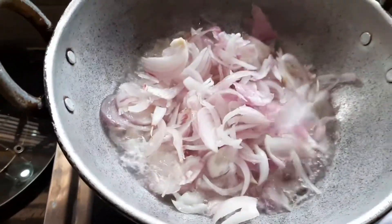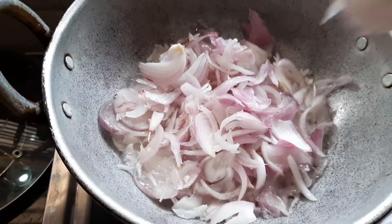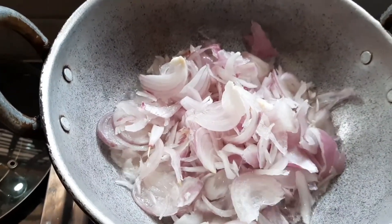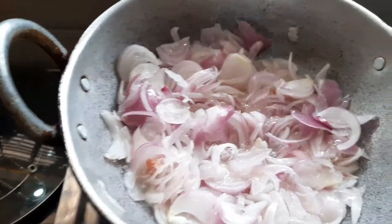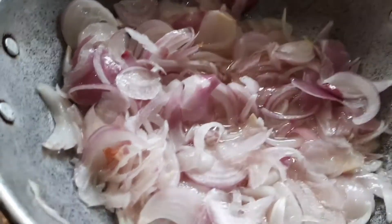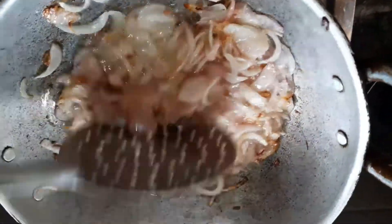I am going to fry it, so I will add chicken. I will fry it to a brown color, about 70%, and then start frying.